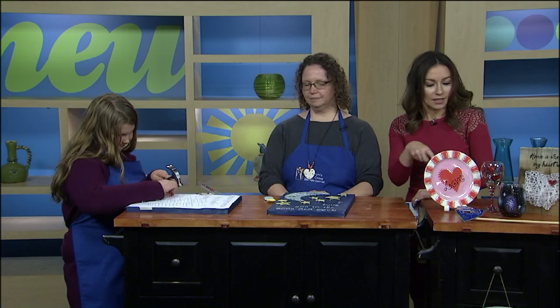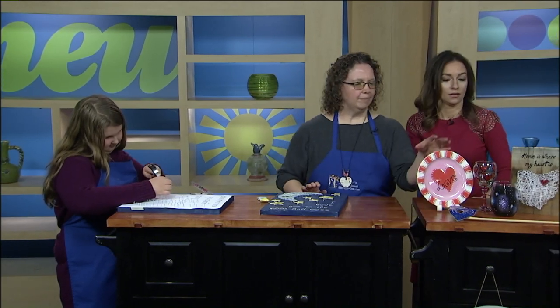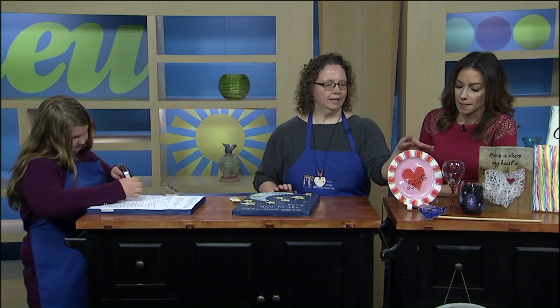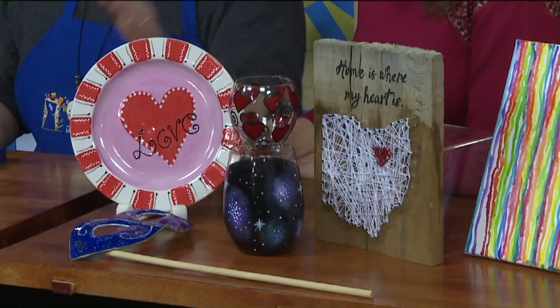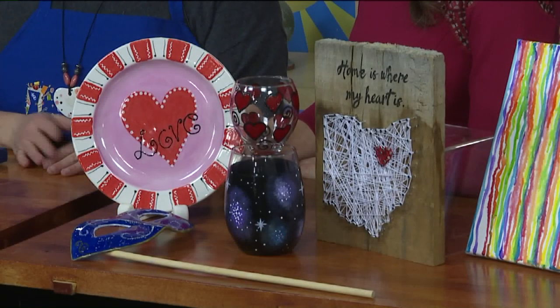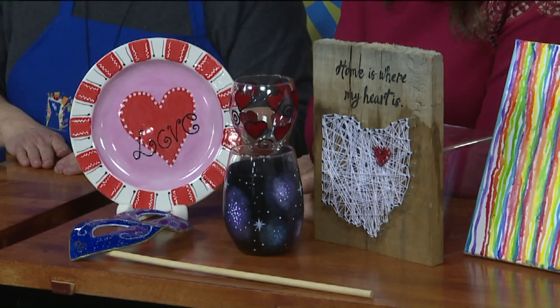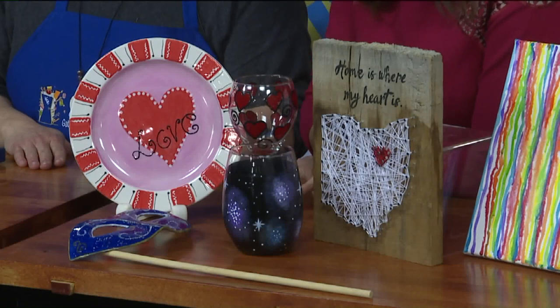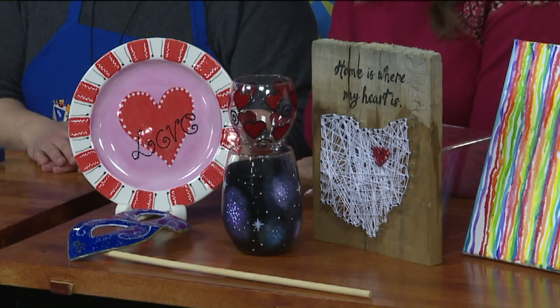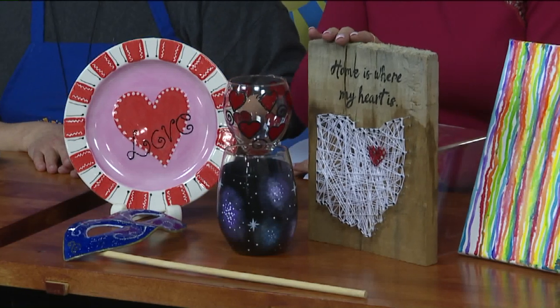I'm going to let her continue to nail it. Do you want to mention some of these other great items that you have here? Our main thing is ceramic painting. You can come and paint a plate, paint a mug, little figurines — all kinds of things you can paint, and then I fire it. We also have wine glass painting and beer mug painting — glass beer mugs you can paint on too. And then there's also this woodwork — string art on a board that actually came from my parents' barn and is over a hundred years old.